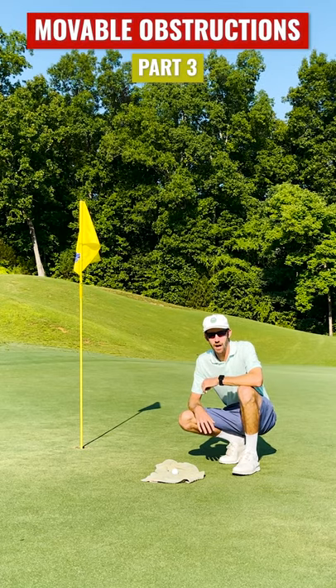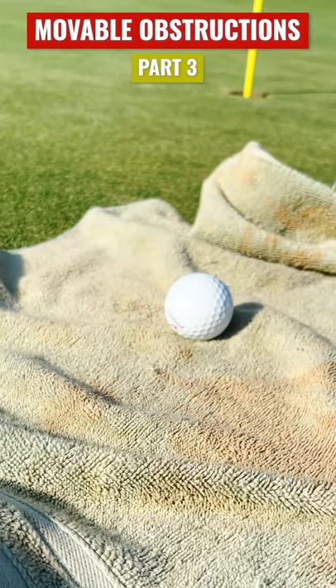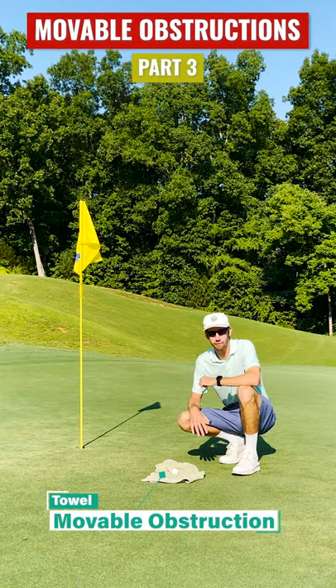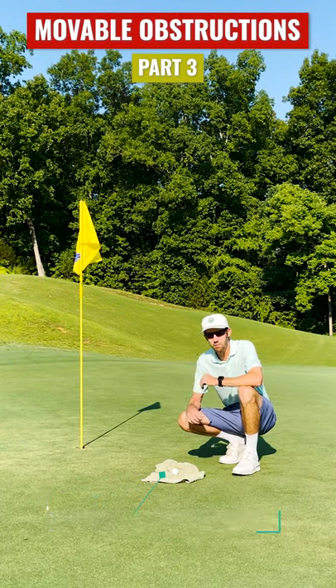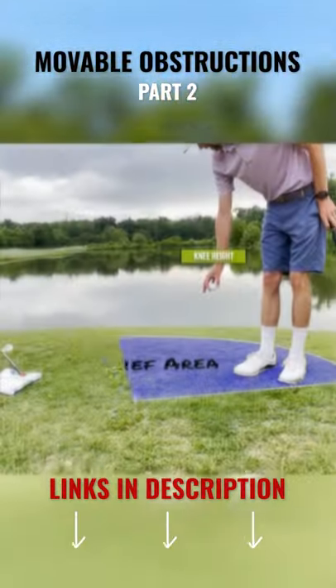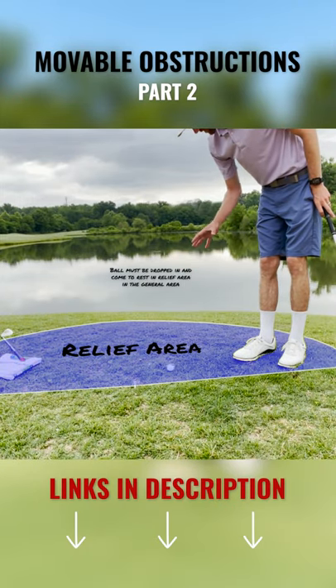The group in front of me left their towel behind, and my approach shot somehow came to rest on this towel. But it is a movable obstruction, so I do get free relief from it. I've covered movable obstructions in previous videos — if you haven't seen them, be sure to check them out because we do use different relief procedures in those situations.